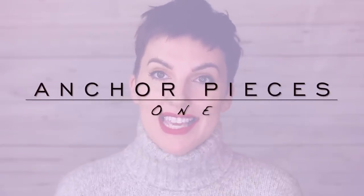Number one is anchor pieces. As a starting point, I'd suggest two bottoms and three tops for your anchor pieces. You do not need to go with that specific number — you could go with five bottoms, six tops, or even one bottom and one top. Whatever works for you is fine.